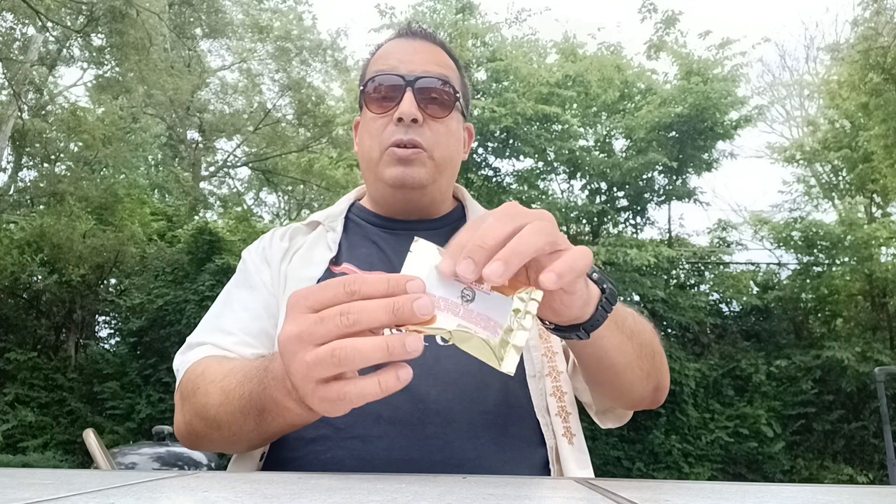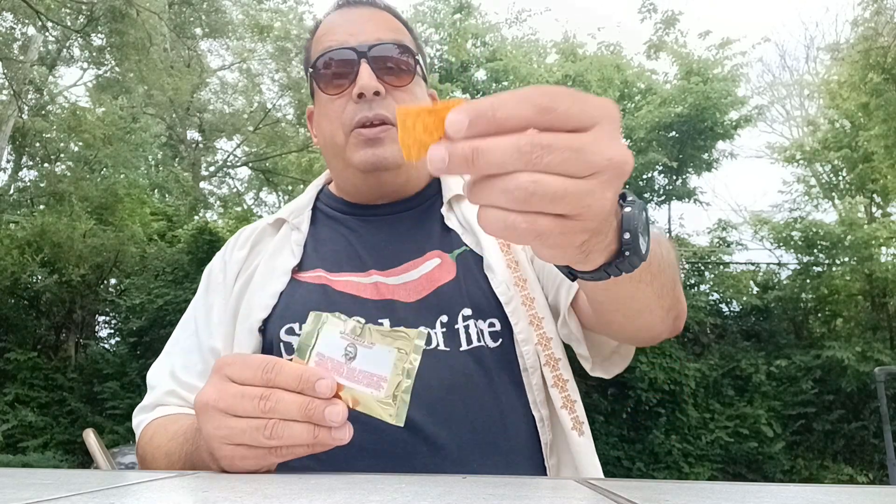They start out with wasabi and the back end hits you with the heat. Now these Doritos — they have a couple of different versions. I know Brian Ams has a version of his, but this is just Doritos. We're gonna give them a go. It looks like they're basically Doritos but they contain Carolina Reaper, scorpion, and peppercorn peppers. So it's gonna be hot and we're gonna check them out.